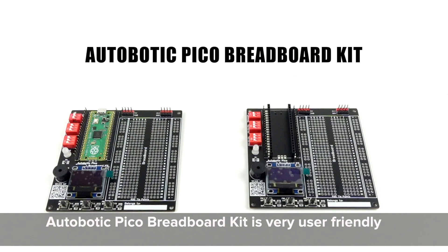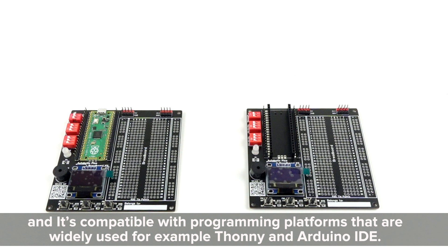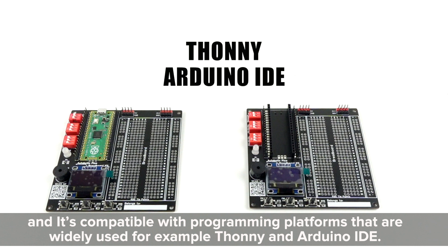Autobotic Pico Breadboard Kit is very user-friendly and it's compatible with programming platforms that are widely used, for example, MicroPython and Arduino IDE.